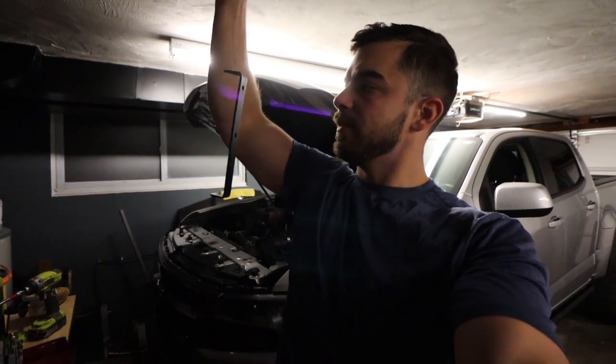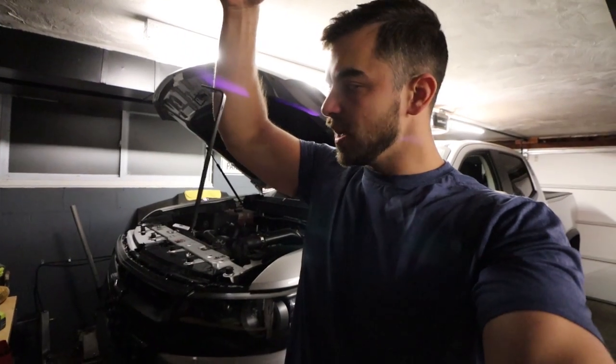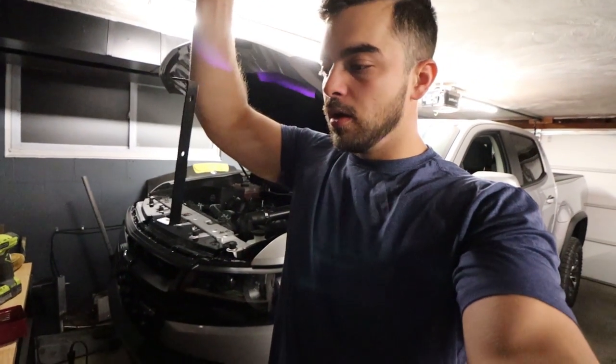Bracket done. Turned out pretty nice, I think — not too shabby. I like the textured finish. I'll put this bracket in and we'll start mounting everything up and work on the hoses.